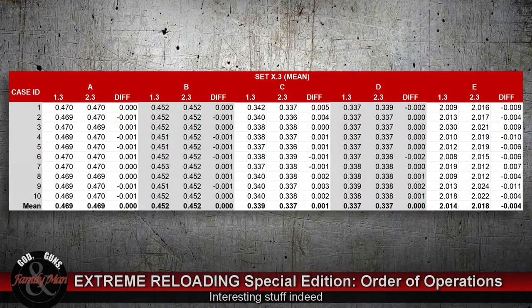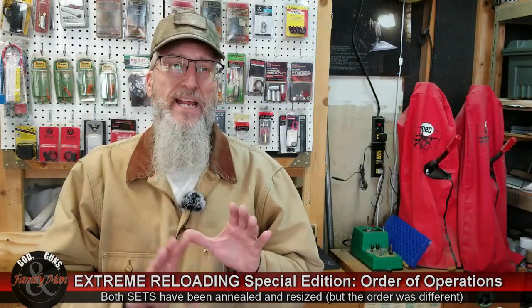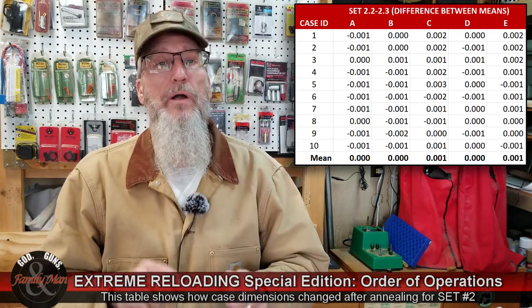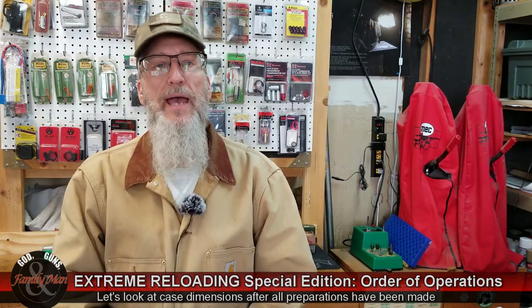When we look at the .3 comparisons — 1.3 and 2.3 — this is where set 1 has been annealed and is now being resized, and set 2.3 has been resized and is now being annealed. The results of the .3 comparisons: we are seeing essentially no difference — not even a meaningful difference in how things were measured — really no difference at all except for overall length, which is not surprising whatsoever because we have not yet trimmed those cases.